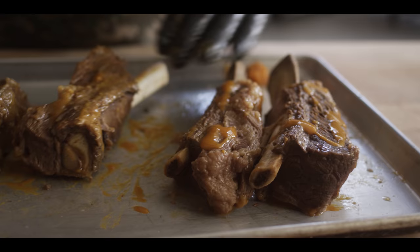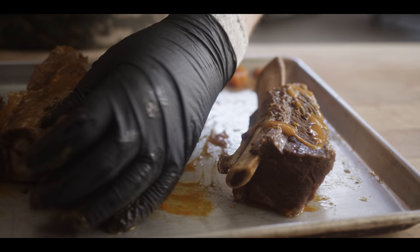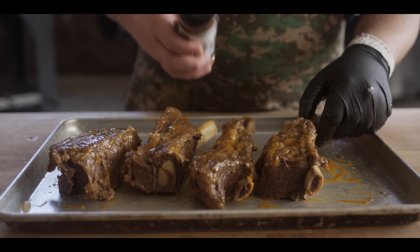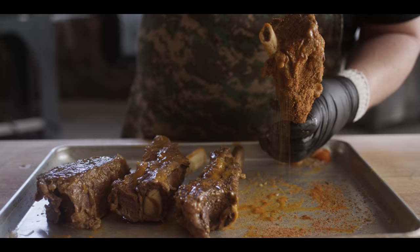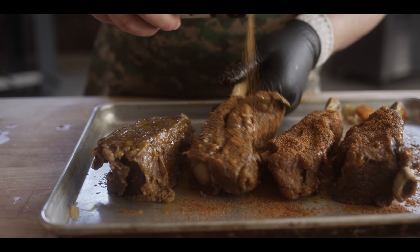Now we're going to move on to the barbecue portion of this recipe and we're going to start by slathering it up with some honey mustard. This is the Big Rick's Jalapeño Honey Mustard — not just a binder but a good slather. We want to taste some of that sweetness and some of that tang. And then we're coming back in with the Bovine Bold that we used in the braise and hitting the outside of the beef ribs with that. Great barbecue flavors in here — some salt, some sugar, that magical celery seed hanging out in the background.